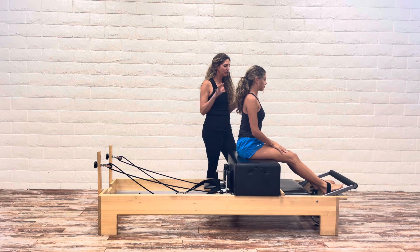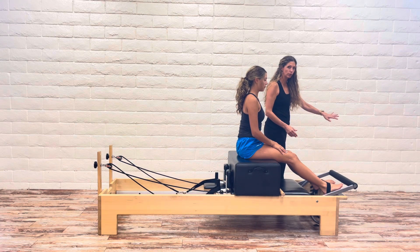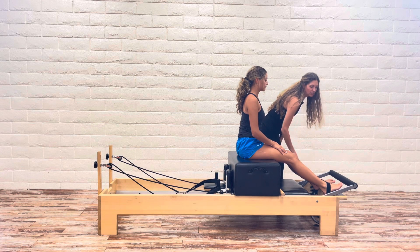Hi, it's Kristen with Garage Pilates. We are going to do short box round back on the reformer. We have it situated with the foot bar down. Our standing platform has been removed so that she can access the safety strap for her feet.